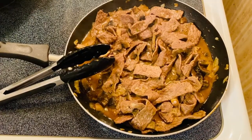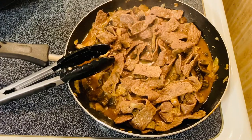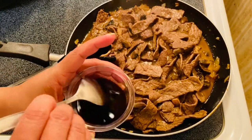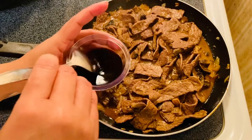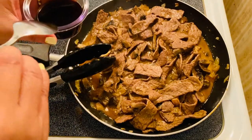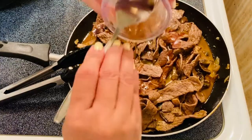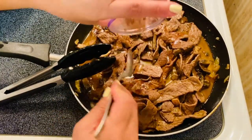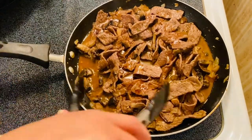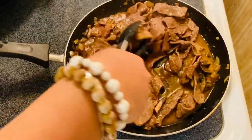After four or five minutes of simmering our beautiful beef with the mushrooms, I'm going to put in our three beautiful ingredients: the soy sauce, honey, and oyster sauce. We're going to add it all in. The combination of honey and soy sauce — ooh, so good, it smells amazing!